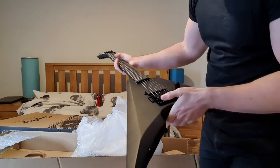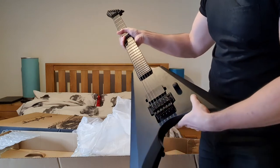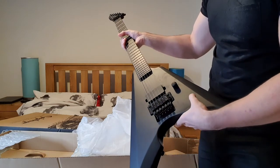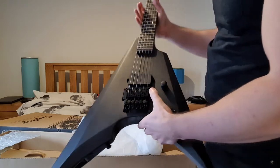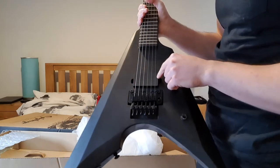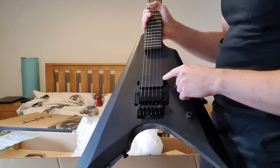EMG-81, Floyd Rose 1000, killswitch — it's momentary as well. Single humbucker. I don't think I'm going to need anything else.